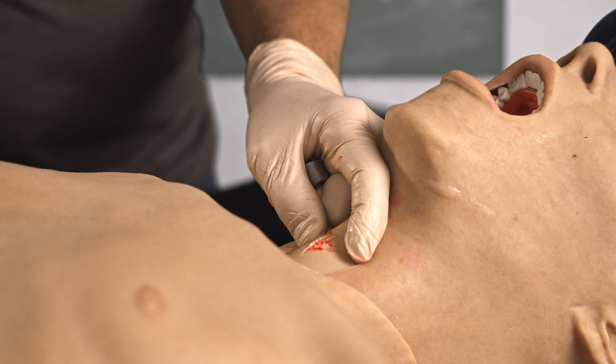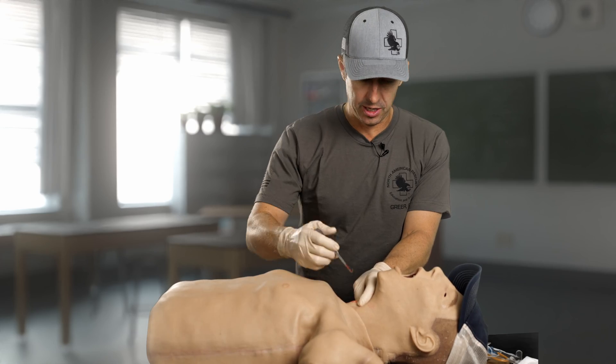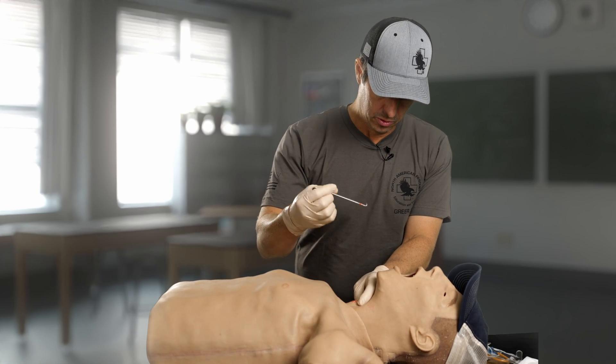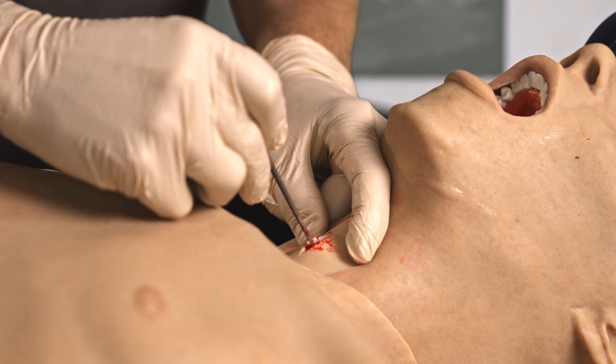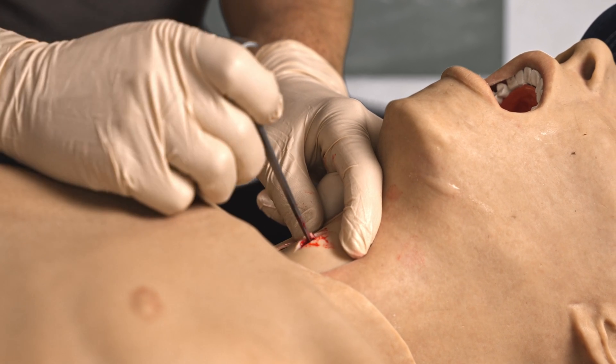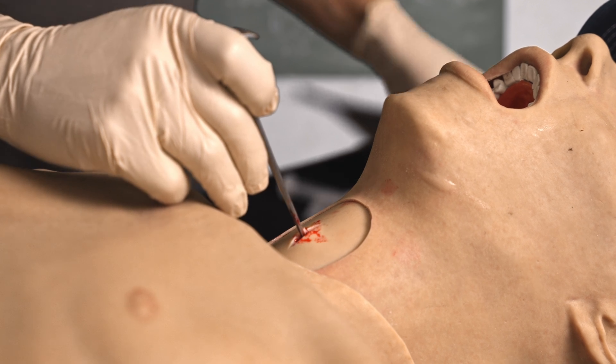After I've made my horizontal incision, I'm going to dispose of my blade. Then I take my cricook — some people like to pull up toward the top of the head, some like to pull down into the trachea. I'm going to apply upward pressure.